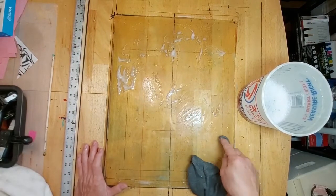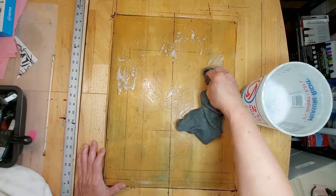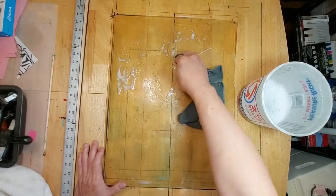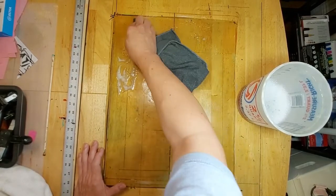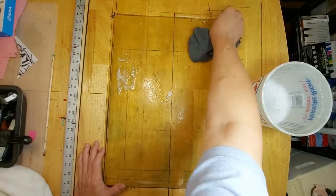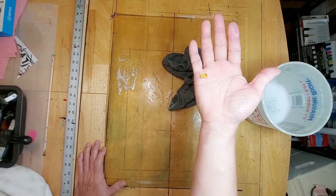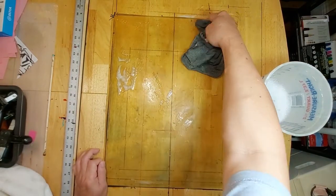Sometimes when I store it between two sheets of paper I see some oil stains that transfer to the paper, so there's definitely evidence of oil. I'd like to clean off the edges too, because as you roll your brayer a lot of the paint gathers on the edges and it becomes quite thick if you don't clean it off.